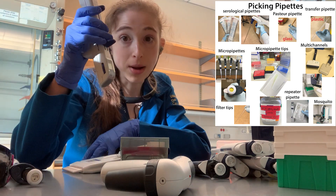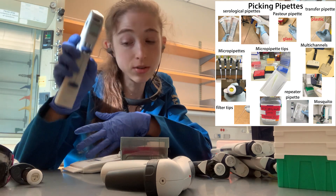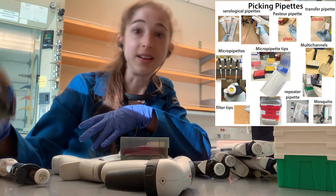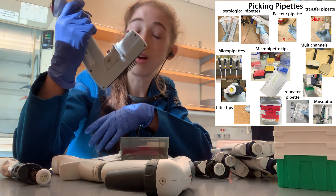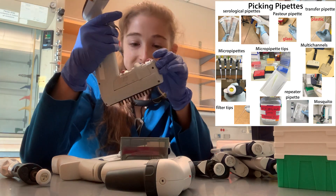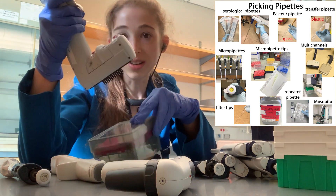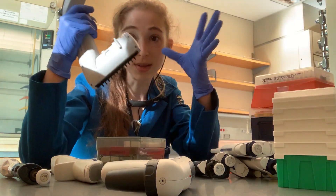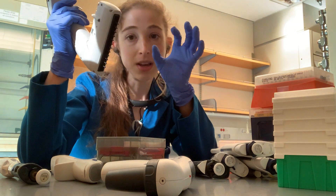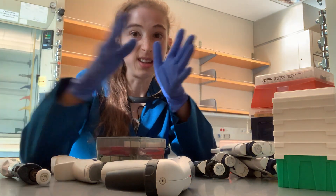A repeater pipette is going to let you do the same volume over and over and over. And this really cool expandable thing that the lab has — it's like clip-tip, but you put it in and then it expands, which can be super helpful if your wells or whatever are a different size linked across.